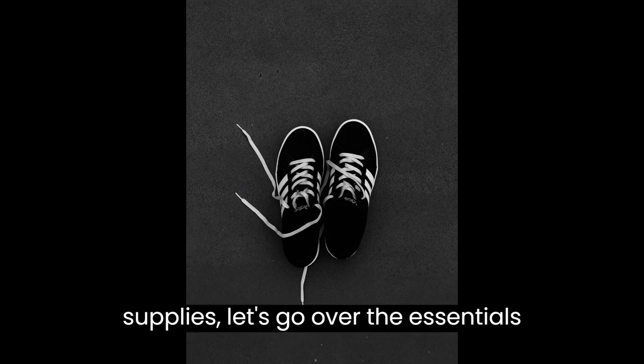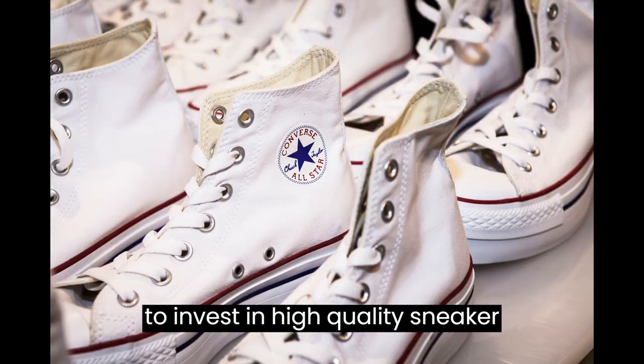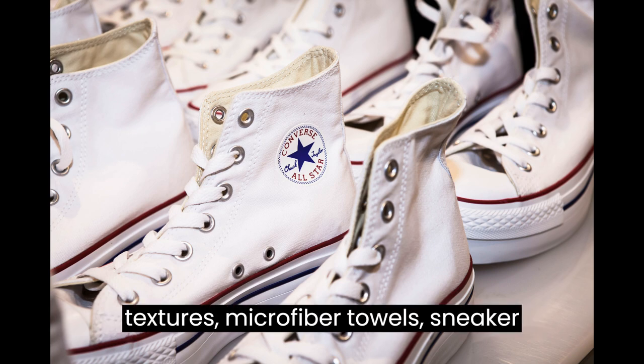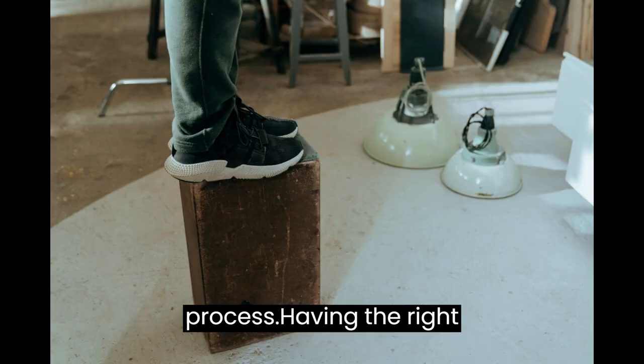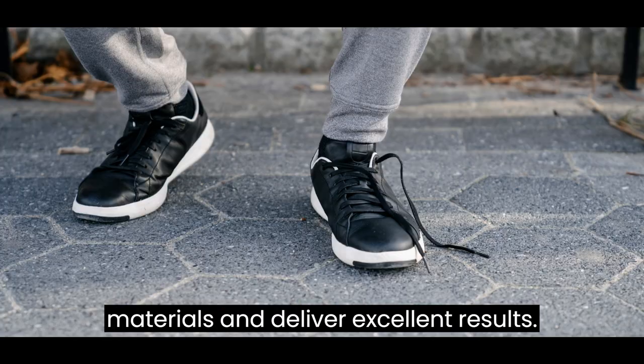Speaking of cleaning supplies, let's go over the essentials you'll need to get started. You'll want to invest in high-quality sneaker cleaning solutions, brushes of different textures, microfiber towels, sneaker shields to maintain the shoe's shape, and a shoe tree to help with the drying process. Having the right tools will ensure you can handle various materials and deliver excellent results.